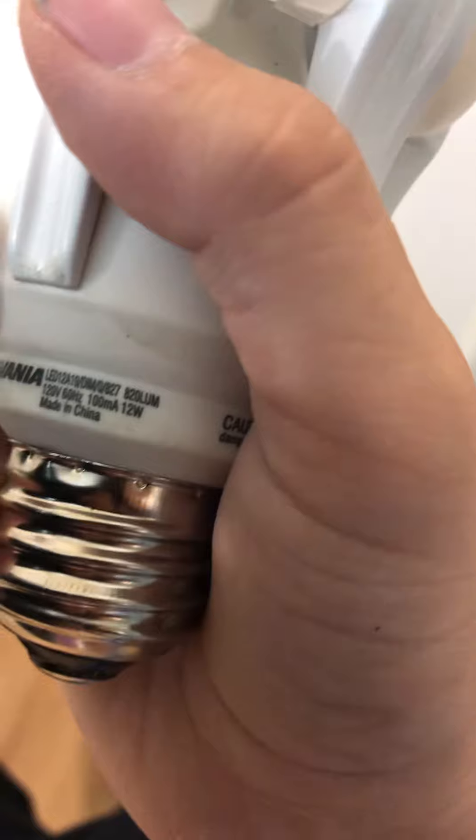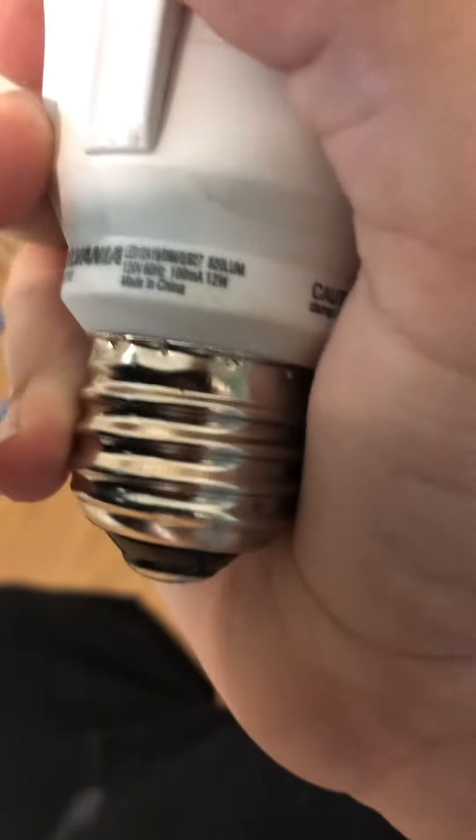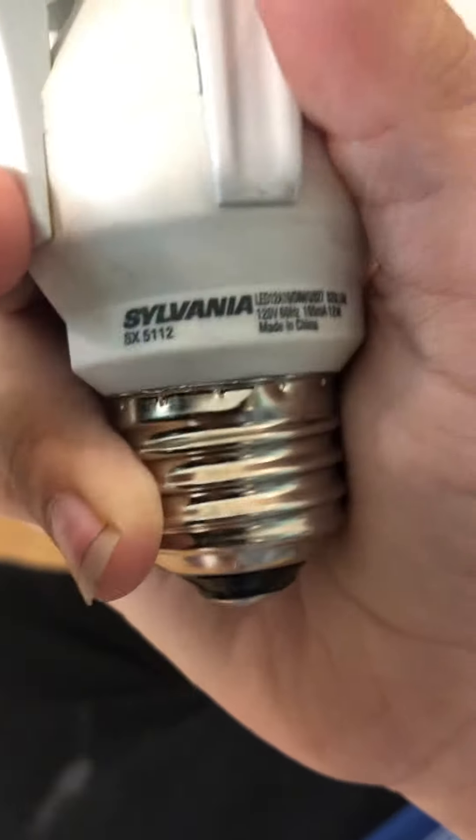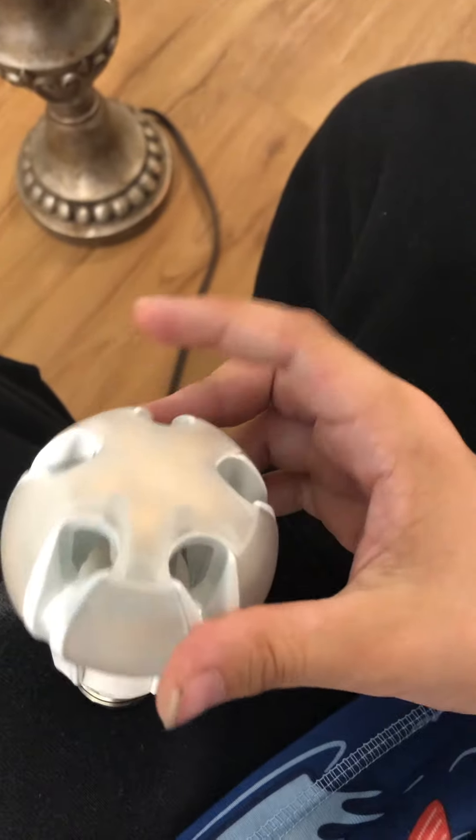Hello there YouTubers. So today I have this bulb. It's been used so much — I've never even seen one of these before. It's a Sylvania. Pause if you want to read any of it. It's made by Sylvania. It's a 12-watt light bulb. Only two sides work — the top and one of those five sides.